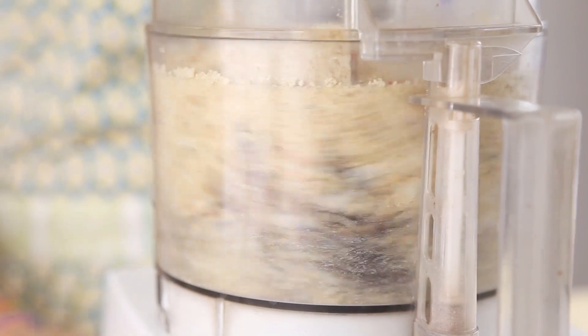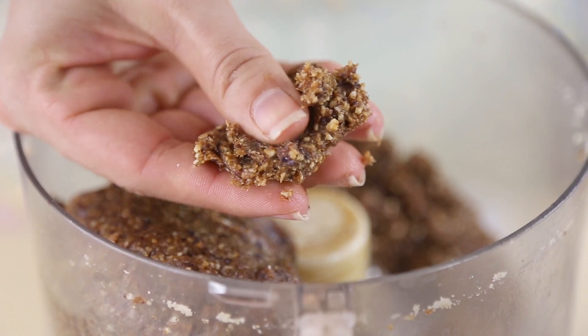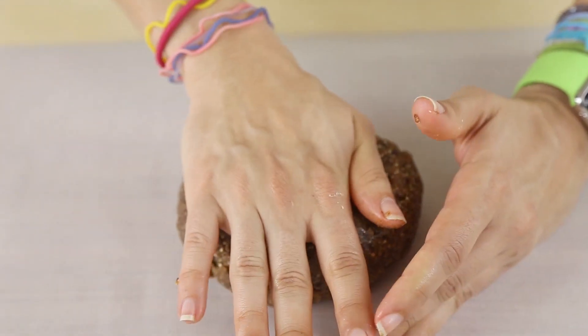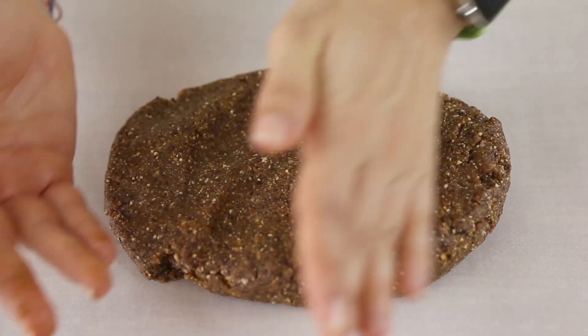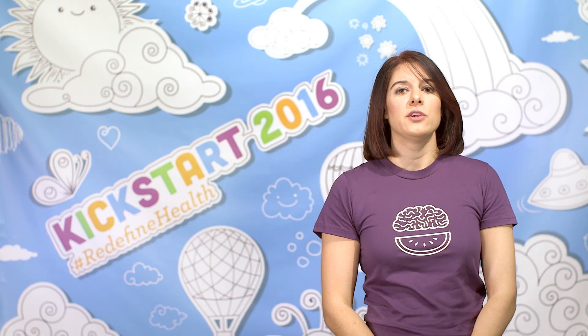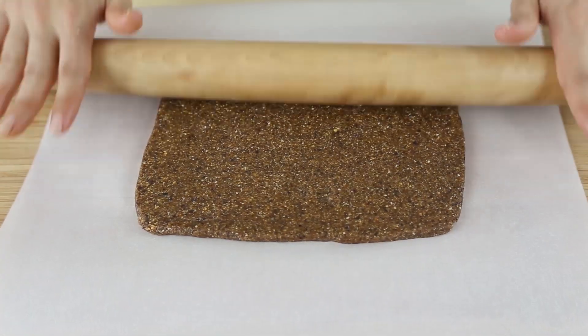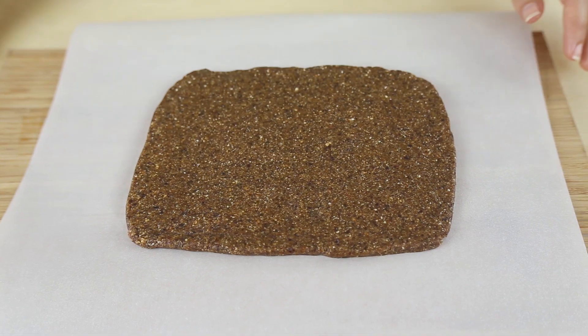Let it run until we start to get a ball of mixture. Once combined it should be a nice sticky consistency. Lay your mixture ball out onto a piece of parchment paper and flatten it out with your hands and or a rolling pin until it's about a half inch thick, maybe a little bit thinner — it's completely up to you. Use your hands to shape the mixture into a rectangle-ish shape and use the rolling pin to make sure it is flat and even.